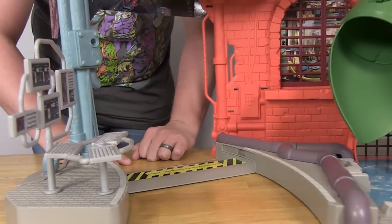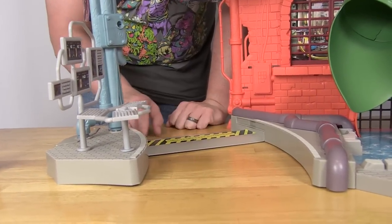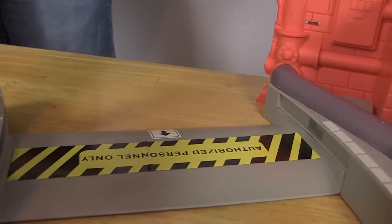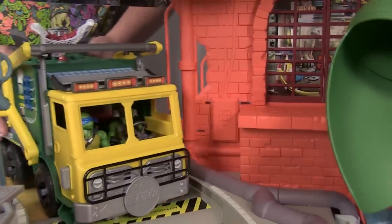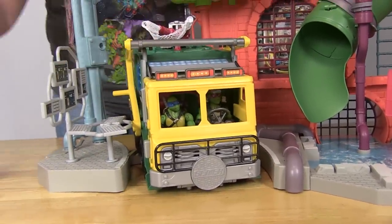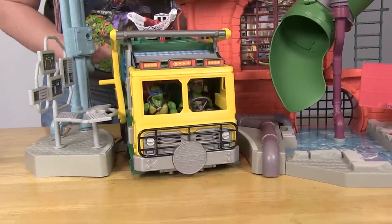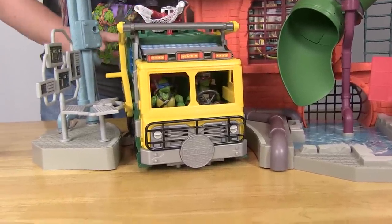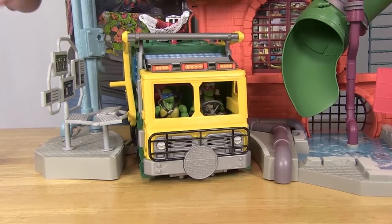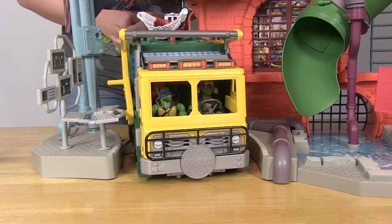Over here is another brand new area that I really like — there's a little roadway with a speed bump and an 'authorized personnel only' sign. This is specifically designed for your Turtle Tactical Truck to drive right through. They actually built in a parking space for the new turtle truck, which is fantastic — you can play and display them together. I thought this was a very nice touch.